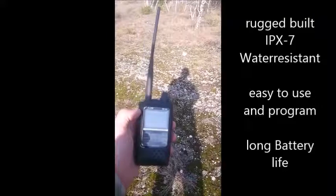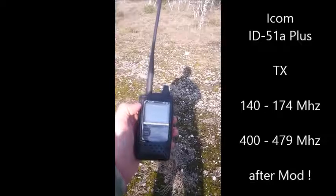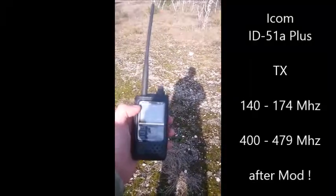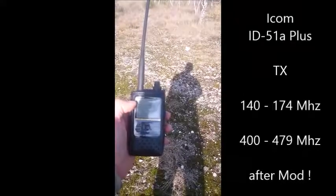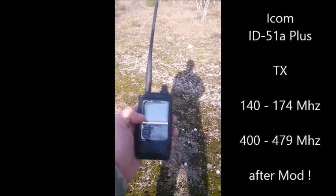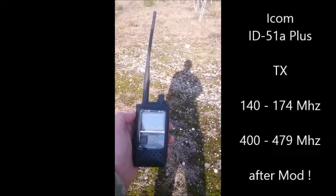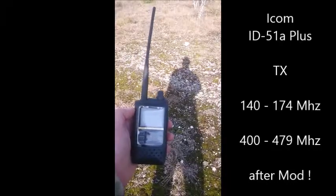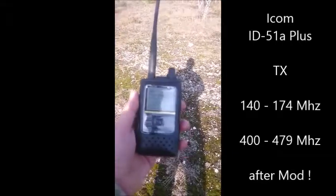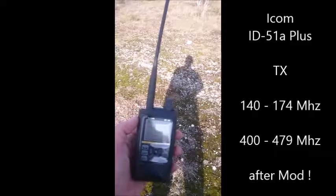I recharge it overnight, and when I'm out or on the way and listening to radio frequencies, I've got one band fixed on digital voice and one on FM scanning. The battery lasts me a whole day. The ICOM ID-51A or E Plus version — very nice, lightweight, good build, not cheap but a very, very good radio.